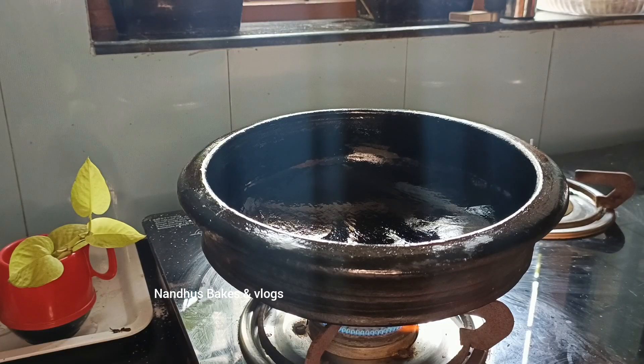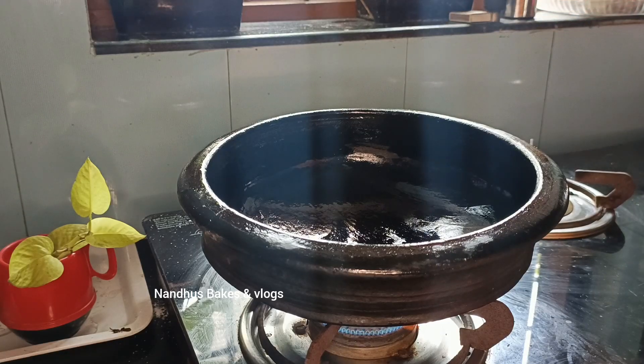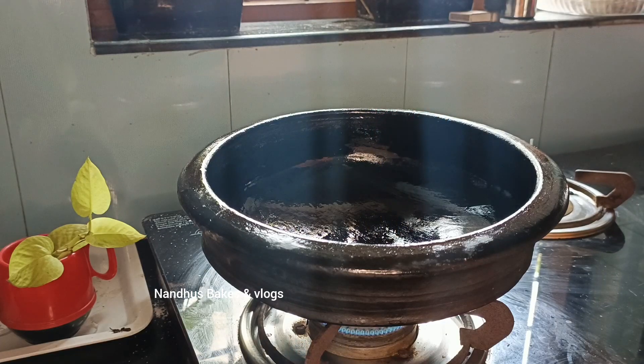Now let's make a bowl. Add 2 spoons of the spoon. Add 1 spoon of the spoon. Add 1 spoon of the spoon. Add 1 spoon of the spoon.